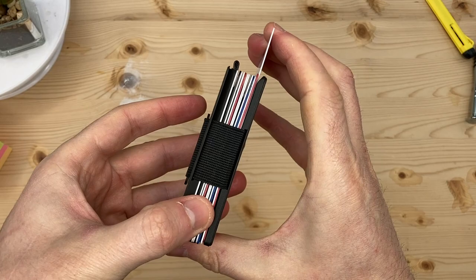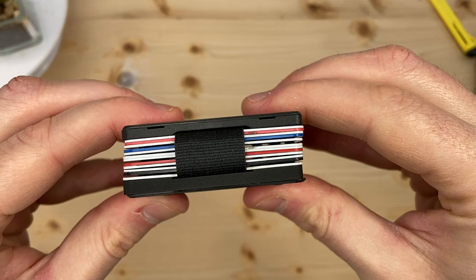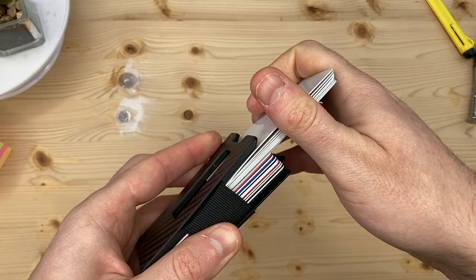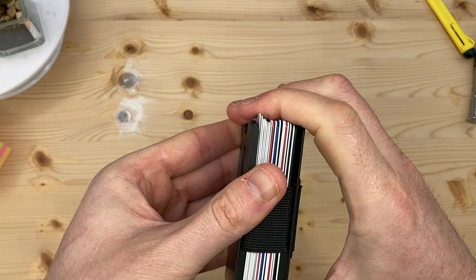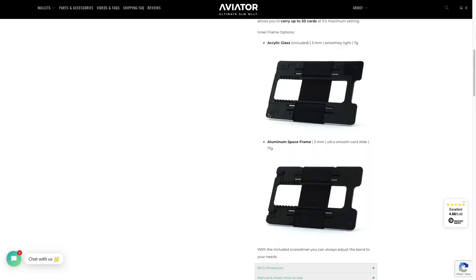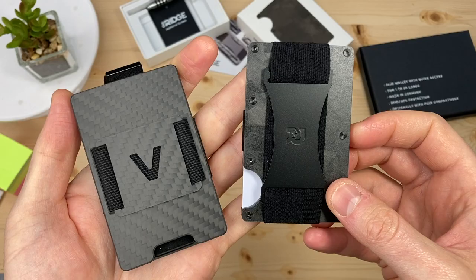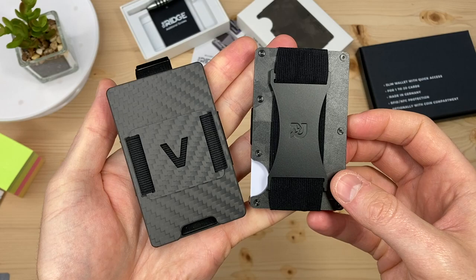Let's try 12 cards, like we had in the Ridge earlier. It doesn't feel stressed this time. Also, the elastic track runs across the width of the wallet, not the length, so you don't get the wobbly problem the Ridge wallet presented. If we add another 8 cards, now we have the full 20 card maximum capacity. One downside is, if you want your Aviator wallet to be RFID blocking, you have to configure your wallet selecting an extra cost aluminium insert, instead of the lightweight acrylic frame that comes as standard.